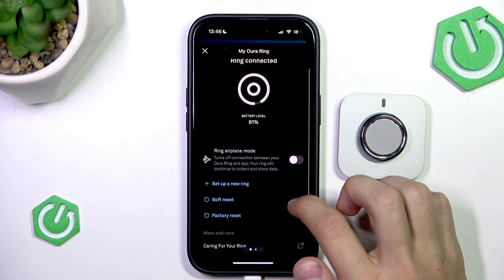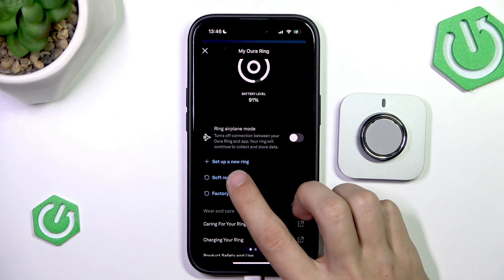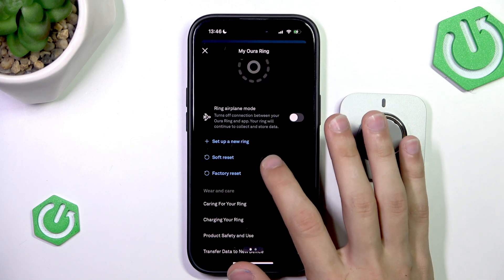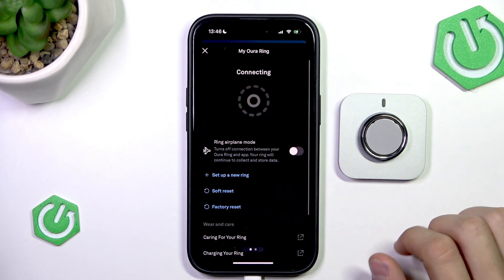Here we have a few options. Under Ring Airplane Mode you will find three buttons, and one of them is Soft Reset. Press Soft Reset and then press OK. This is going to restart your ring. As you can see, it says Soft Reset Successful, and now you just wait for the ring to reconnect.